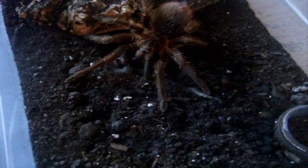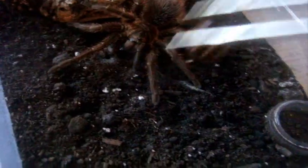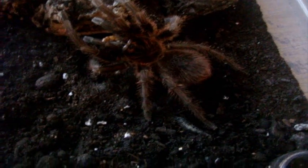Here's another bird eater that's going to get almost the same lifespan. This is Vitalius vellutinus, Haitian brown bird eater. Isabella, female. Man, she's fast — fast moving, fast growing, and super mean. Take it, that's yours, I don't need it.